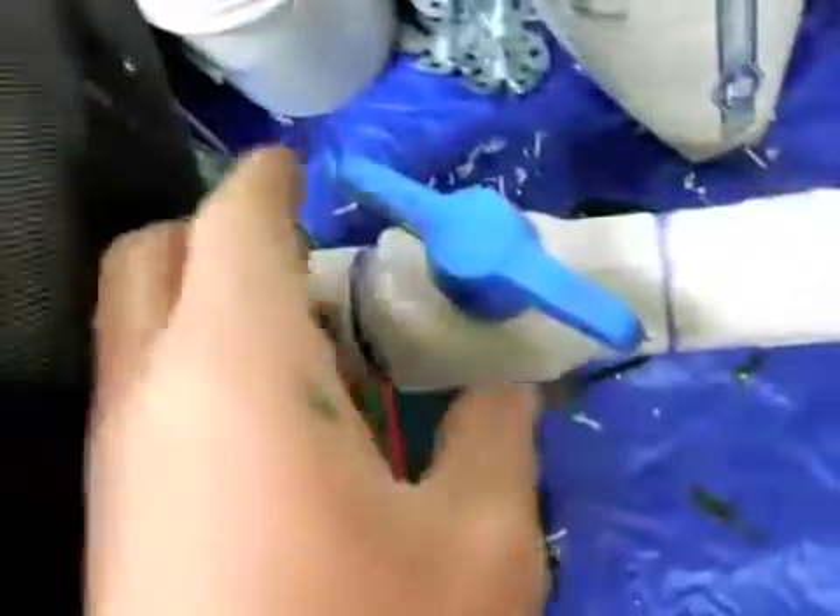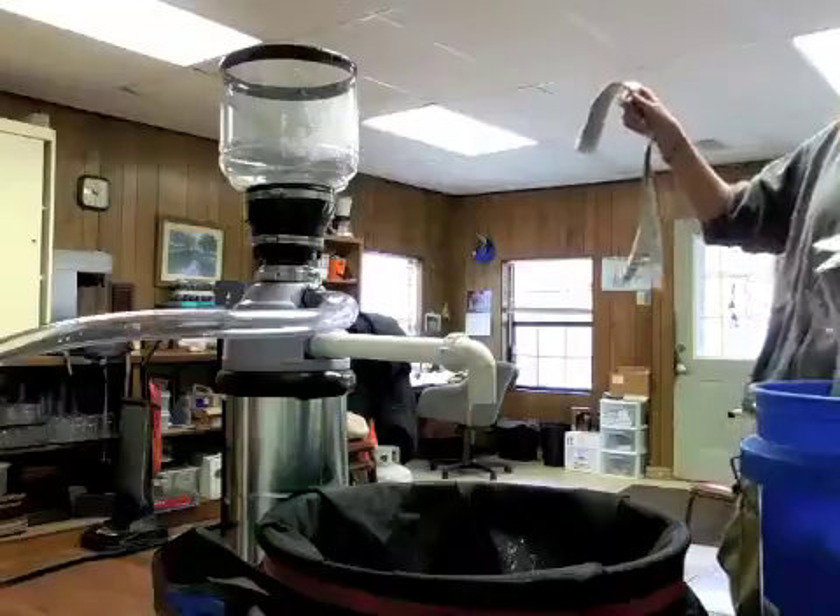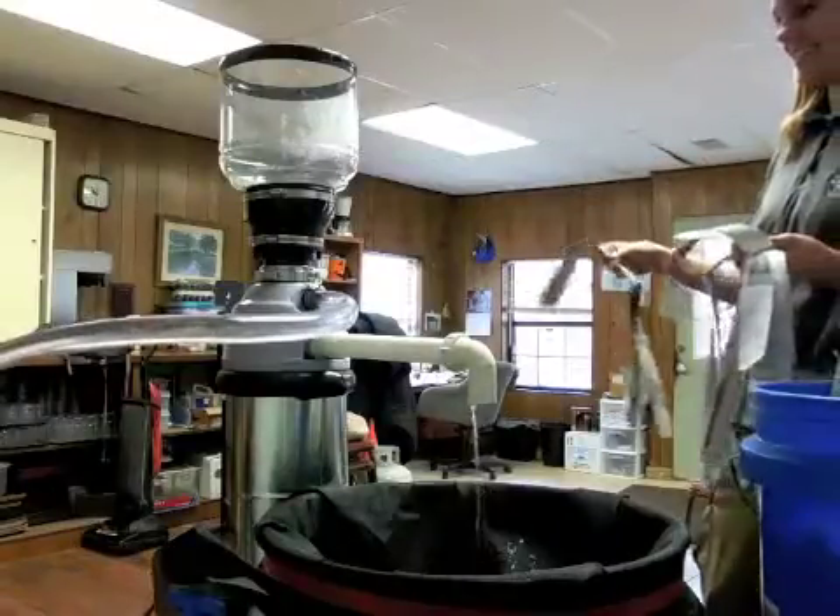That seems to be a pretty good stream coming out of there. Can we pull it down a little bit? I get wet first.